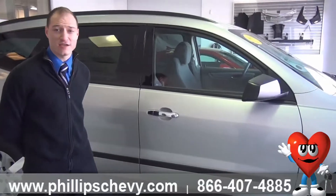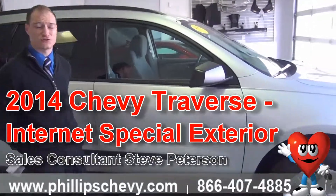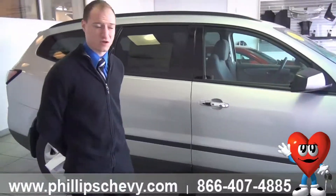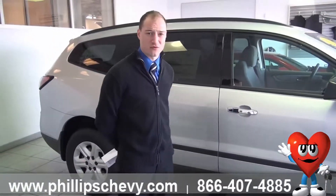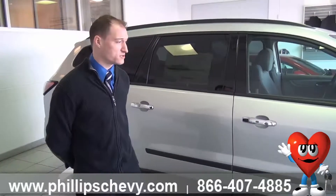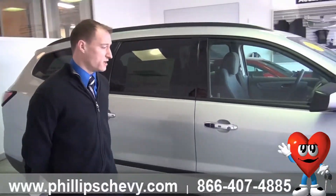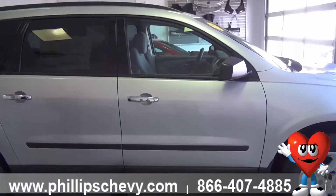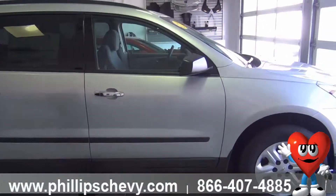This is a Silver Ice Metallic 2014 Traverse. It is an LS model, or a base model as we like to call it. Great entry level starting price available with some decent equipment on it. I'm going to walk you around the exterior real quick and just kind of point out a few of the features that are standard on the Traverse.